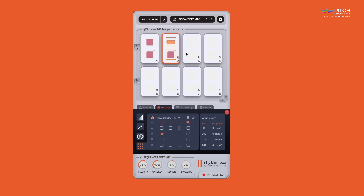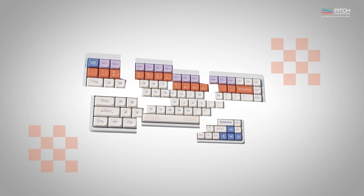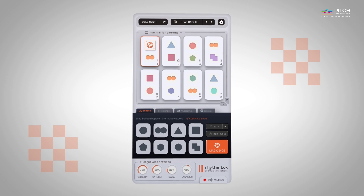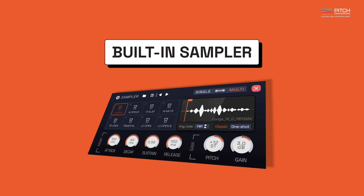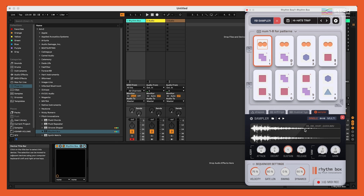If you want to clear a step, you can simply right-click on it or select clear all steps to clear the entire pattern. To make your workflow even more seamless, Rhythmbox includes a built-in sampler. You can now easily drag and drop your favorite one-shot samples or host any other instrument here.